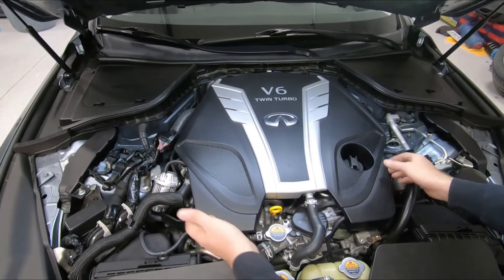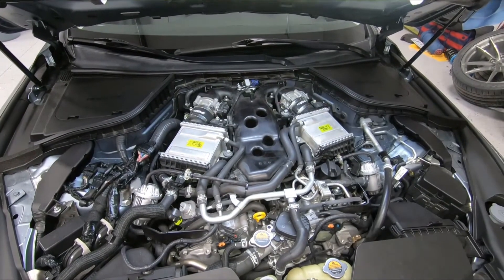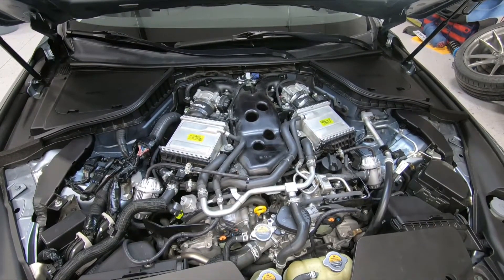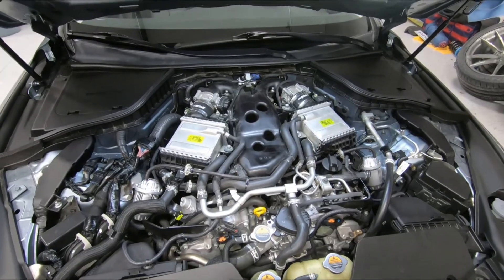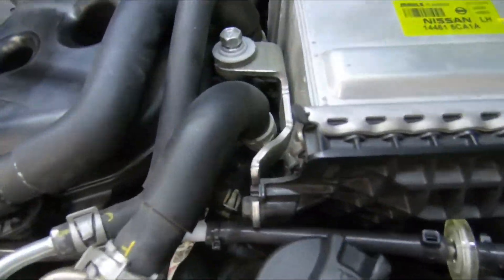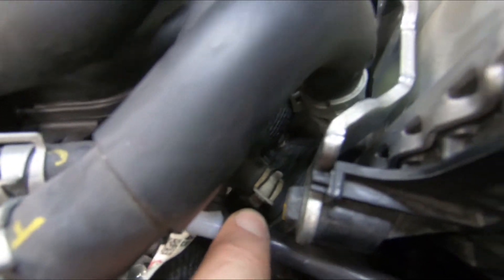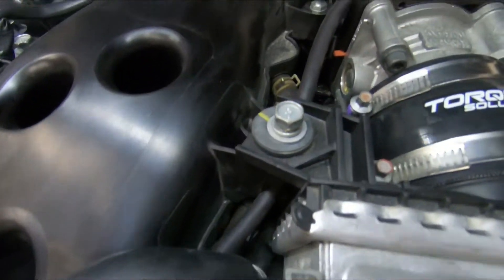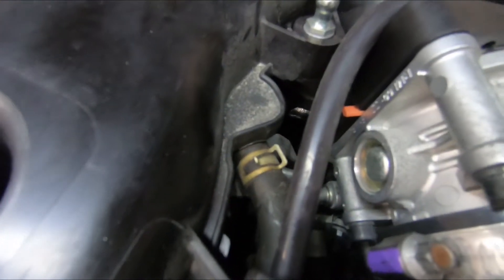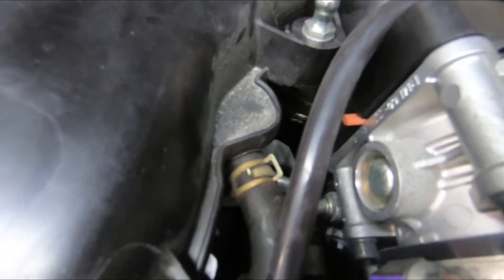Our first step: we're going to remove the engine cover. Just pull up on the front and the back and set that off to the side. Next we're going to locate our PCV line, which is right here by the oil fill cap. You'll see the PCV valve connection, then follow that up to the intake manifold. It's got these squeeze clamps — we're going to squeeze those with our pliers and slide them back.